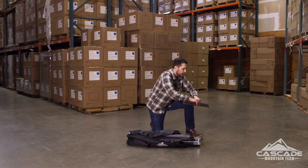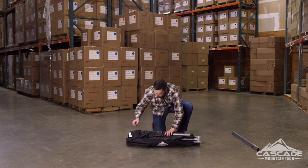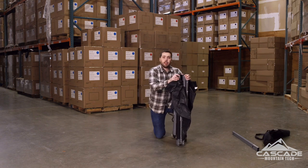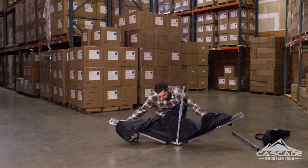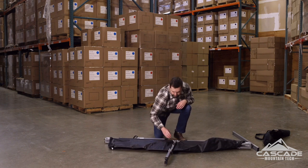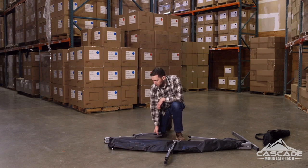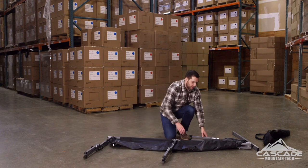Set these crossbars aside for now — we will come back to them. Take the cot right out of the carry bag and set that aside. The first thing you're going to do is just fold the cot flat. You'll notice the center bars and center feet pop right up. Lay that out in front of you. Now you'll notice you've got two end legs — rotate those so they're parallel with the center legs.